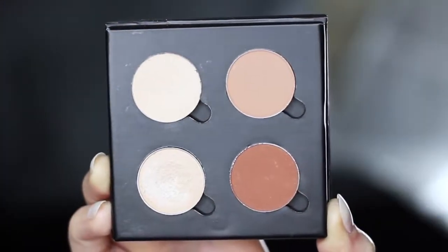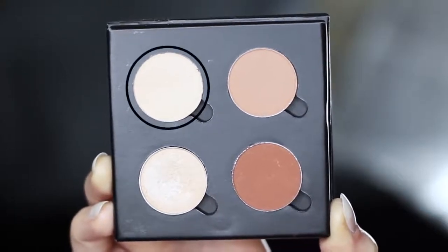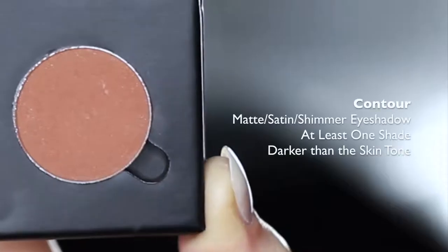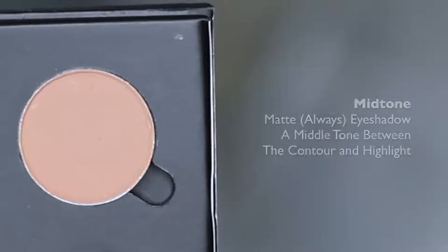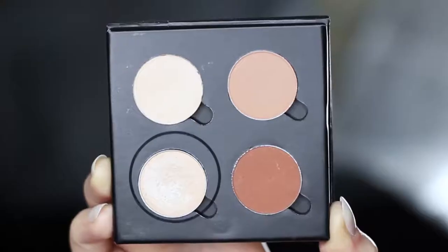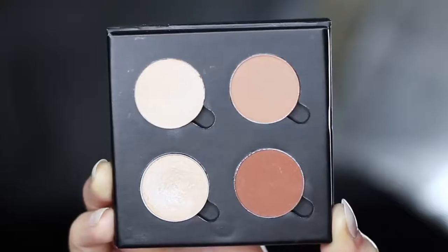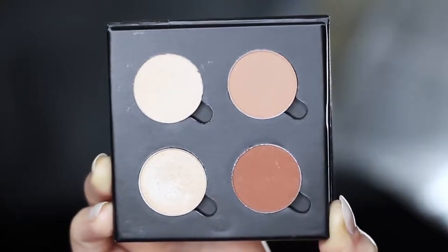I've chosen these four eyeshadows to create this look, and I'll talk you through each one you need. The first is at least one shade lighter than the skin tone, and this will be used as our highlighter or our base. We then have a contour shade, which should be at least one shade darker than the skin tone. Then we have our mid-tone or transition shade, which should be somewhere in between our contour and our highlight. And then we have our fourth shade, which is a highlighter — this can have a little bit of shimmer and should be about one shade lighter than the skin tone. These are just four single shadows, but there are lots of different palettes that have this variety, so you can definitely recreate it.